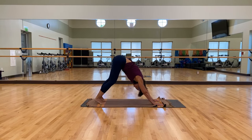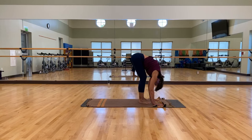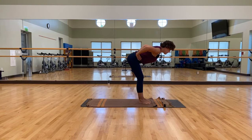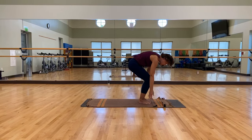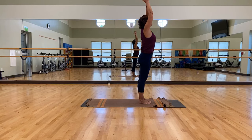Slow and easy, walk those feet forward — take your time, come all the way forward. Once you're forward, just relax in your fold. Knees are soft. Then come halfway up with a flat back — take your hands either to your shins, your thighs, or your waist. Flatten that back. Then fold again. With really soft knees, let's do a reverse swan dive — slowly bring yourself up, take your time, palm to palm, and then hands to your heart.